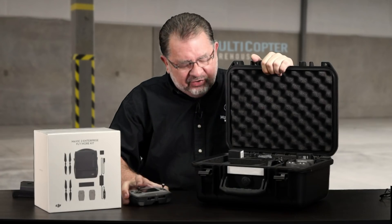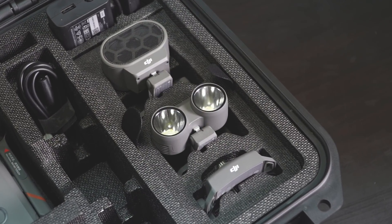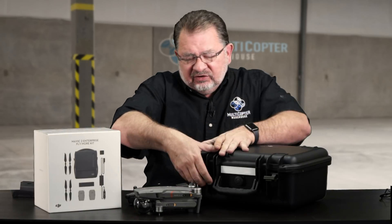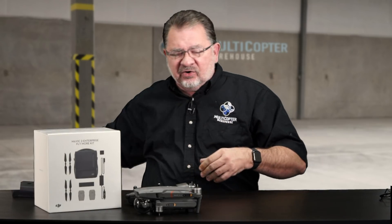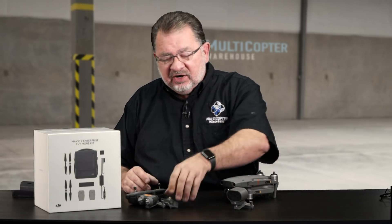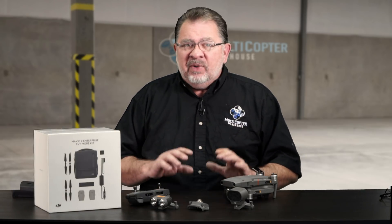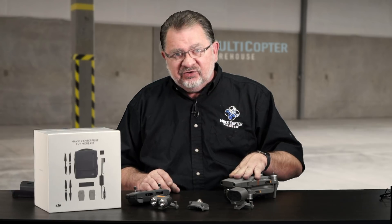Let's pull this out and I'll show you how everything works. The aircraft itself looks a lot like a Mavic 2 Zoom — same camera, mostly the same body — but there are a few key differences, mostly in the internals. Inside, there is an ADS-B receiver, so it can detect manned aircraft in your area and warn you of any potential conflicts. Airports love that because you know where other airplanes are.